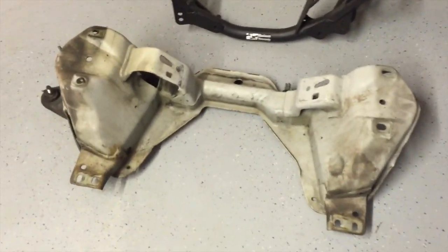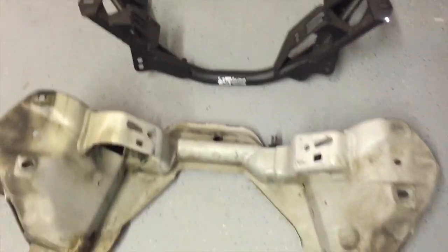We just got the K-member off, and here is the old one compared to the new one — it's a pretty big difference.